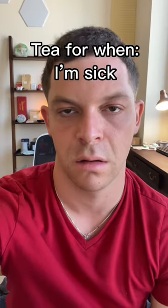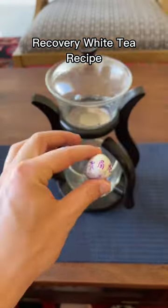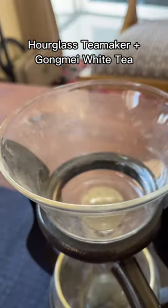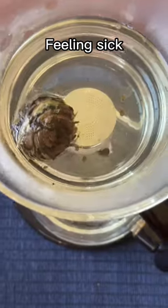Hello tea friends. I'm sick. So after confirming I was not in fact pregnant, I decided to make myself a recovery white tea using this hourglass tea maker. Whenever I'm sick, this is my go-to way of trying to get feeling better again.